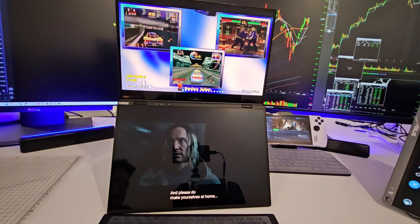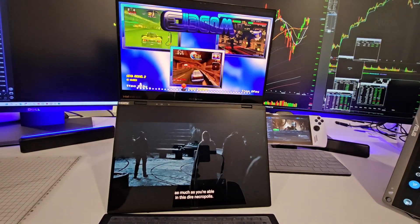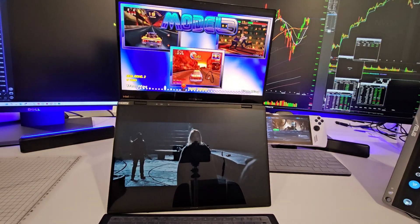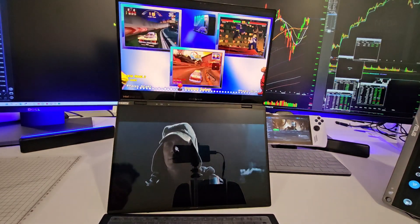Welcome back, Retro Gamers. Today we're going to do a little test — check out the Asus Duel, see how it does while multitasking and gaming.